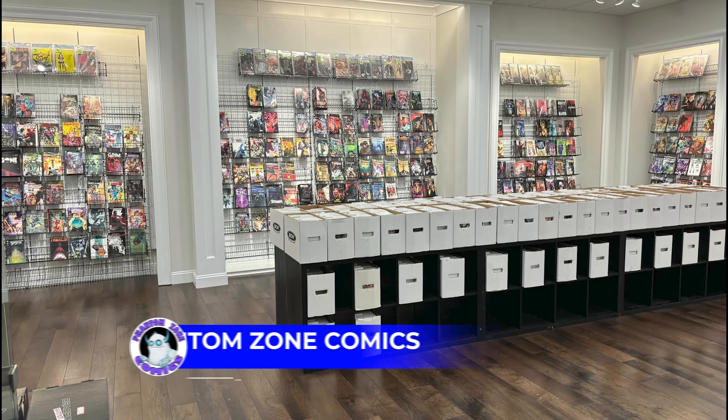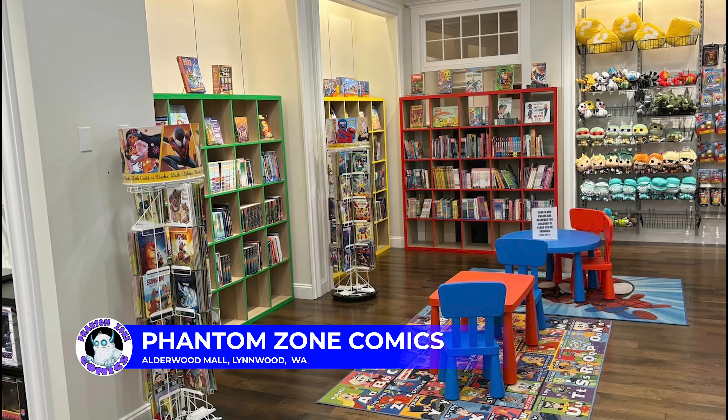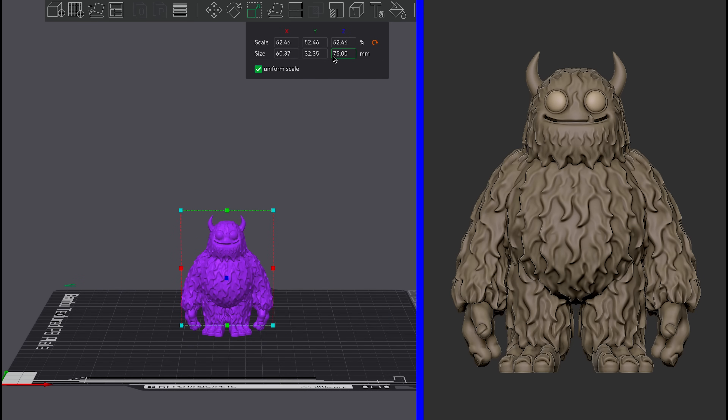This is a Print Farm episode. A friend of mine, his name is Joel. He owns Fandom Zone Comics, a comic book store in the Alderwood Mall in Linwood, Washington, which isn't far from Seattle. Coming up is the Emerald City Comic Con, the Seattle Comic Book Convention, and his store has a couple of booths at the Comic Con. He also has this really adorable Yeti mascot, and he worked with me and I worked with Printed Obsession to get a 3D model of that mascot made. And then he thought, what would be really cool is to print some of those to give away at the show — a great opportunity to utilize the print farm.